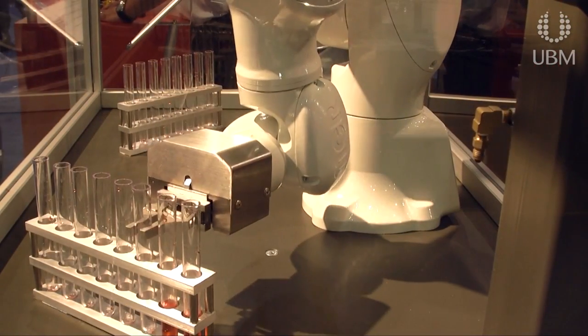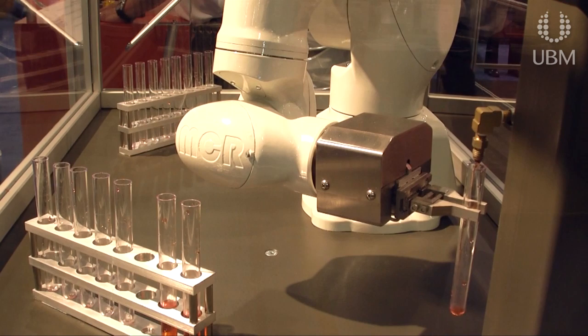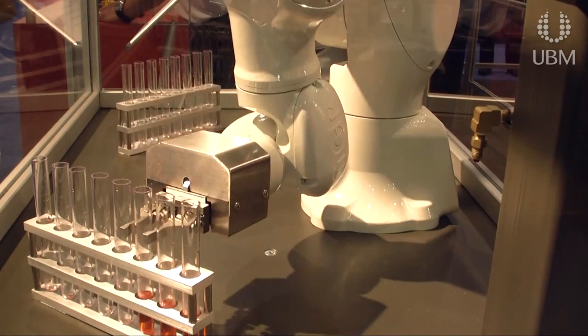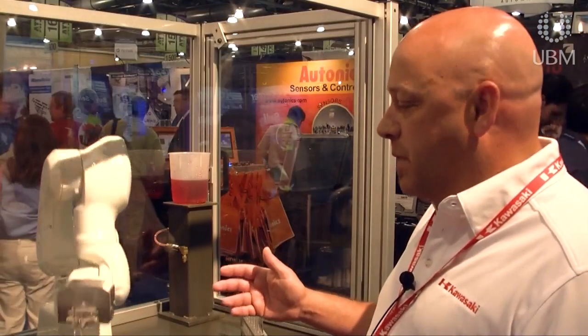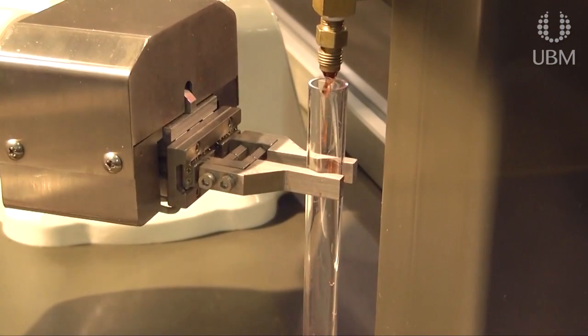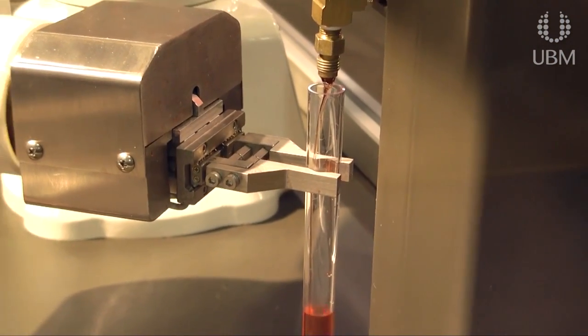Kawasaki just came out with our medical clean room robot, which has a wipe-down surface for alcohol wipe-down and a hollow wrist incorporated into the robot. All the cabling is routed through the bottom of the robot to eliminate any cabling on top of the robot or on the surface of the work area. Applications include vial filling, pharmaceutical assays, material handling, and dispensing of materials inside a medical environment.